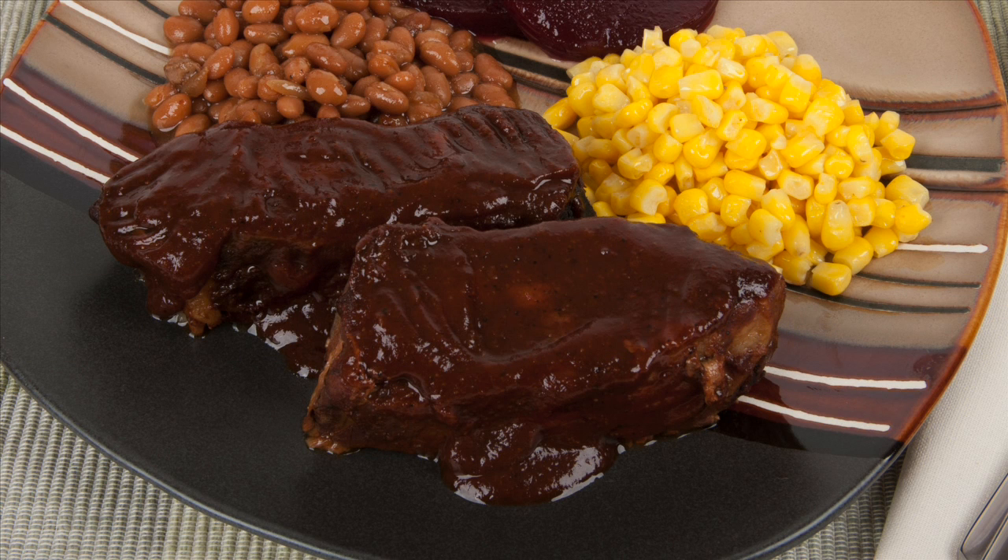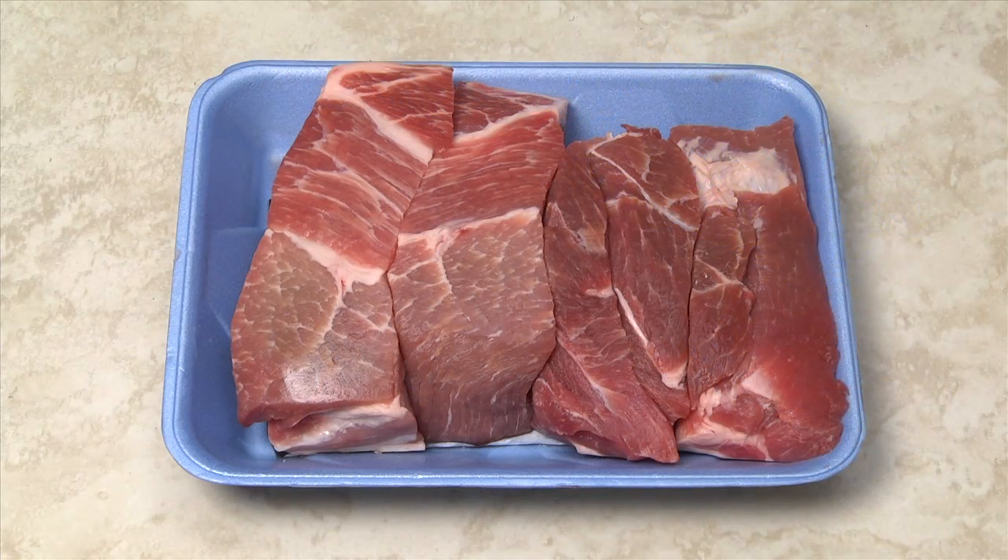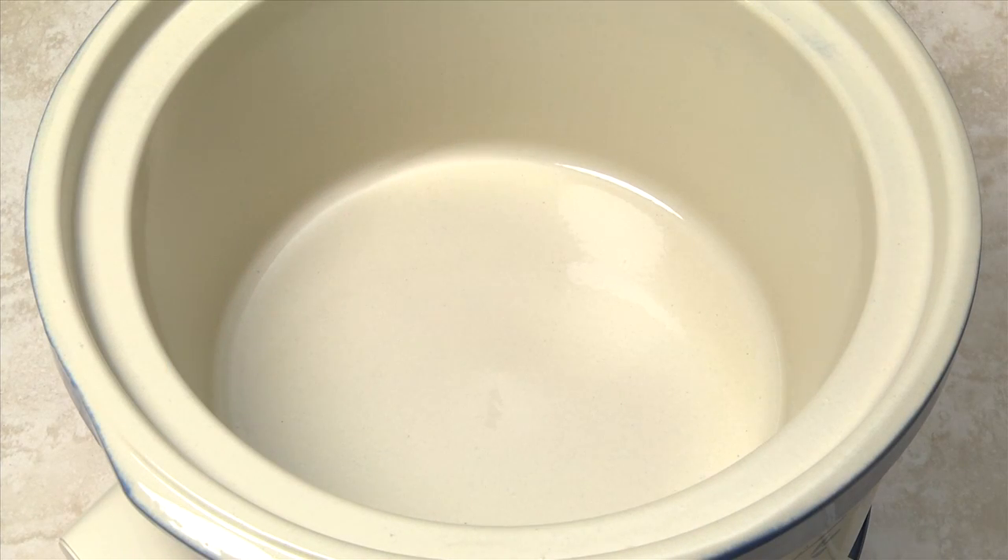Hi, this is Daniel DeTuro. Tender pork ribs can take hours of slow cooking. Meaty pork country style ribs can be prepared using a slow cooker, allowing you to devote your time to work or other activities.